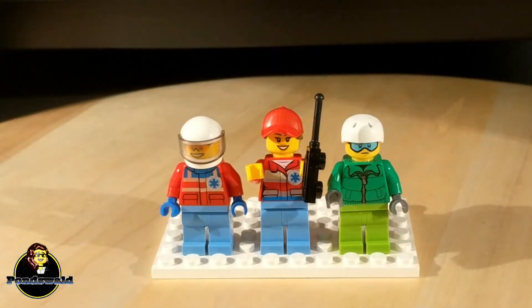This helicopter comes with three minifigs: there's a pilot, a doctor, and a snowboarder. In this case the snowboarder is probably the patient since he doesn't really look that happy.